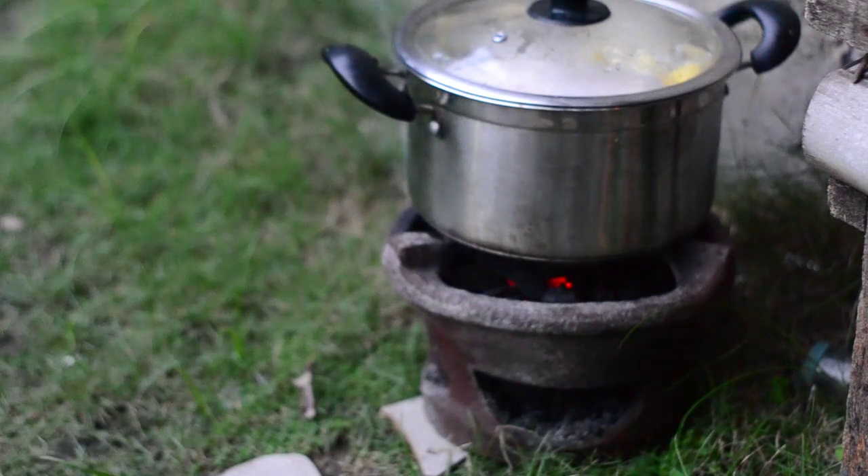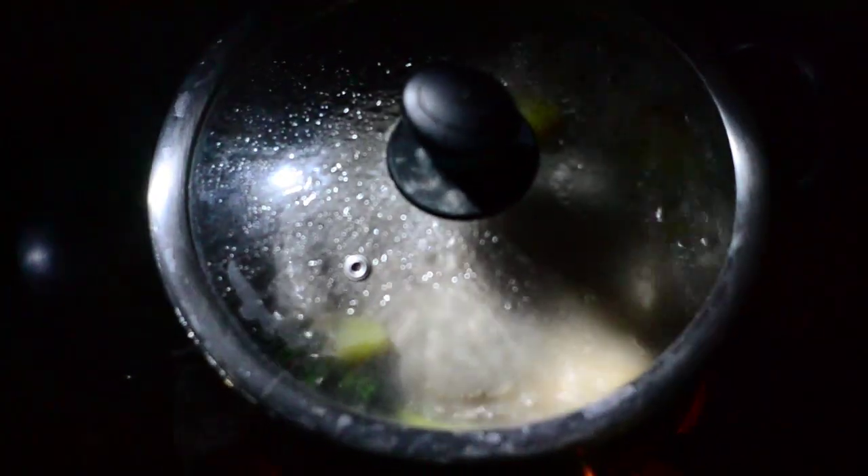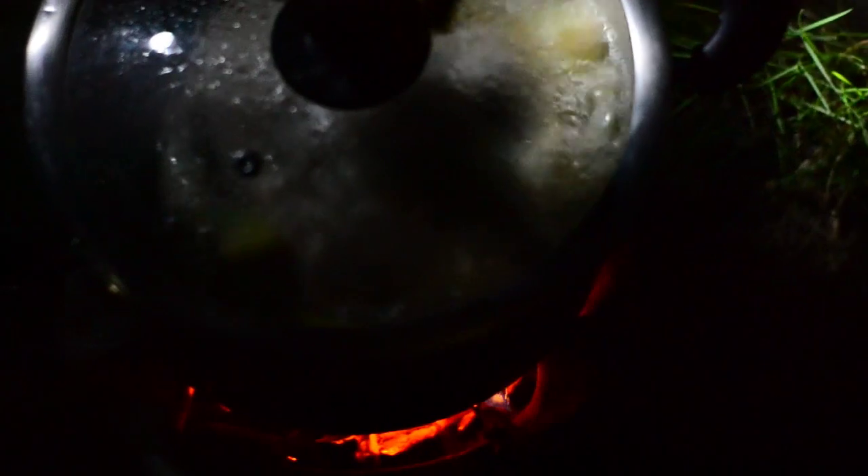And now we will just let it slow cook there for two hours. It is still cooking right now — I will still have to wait a few minutes.